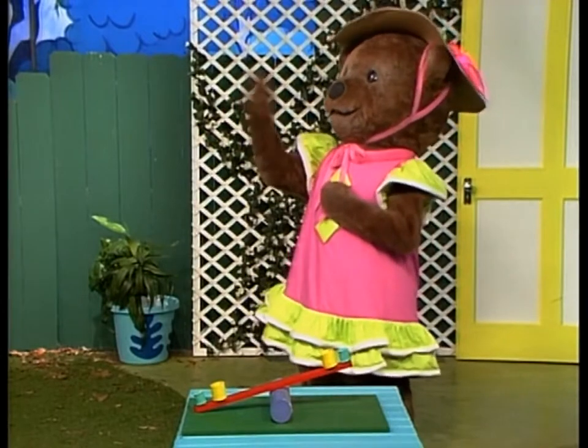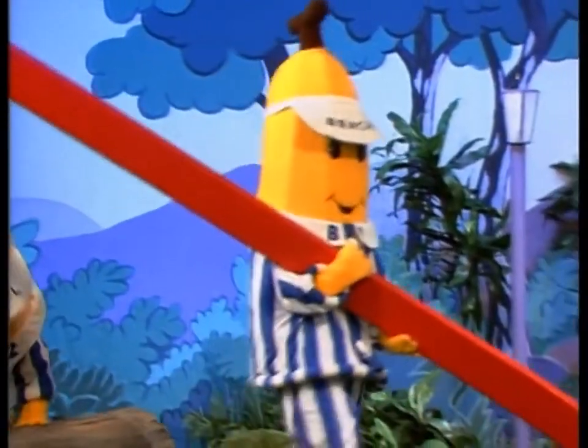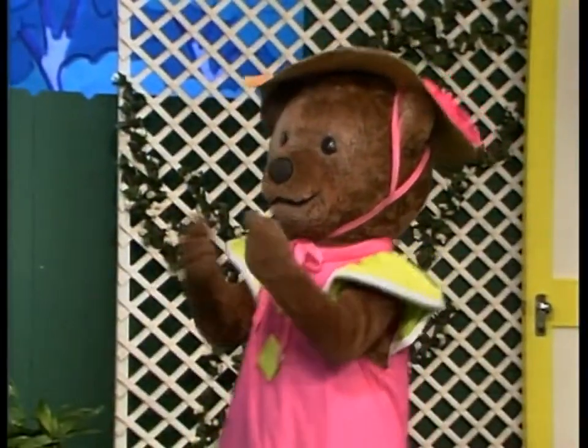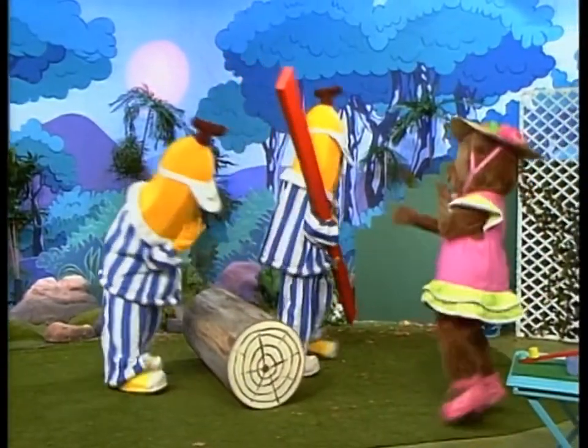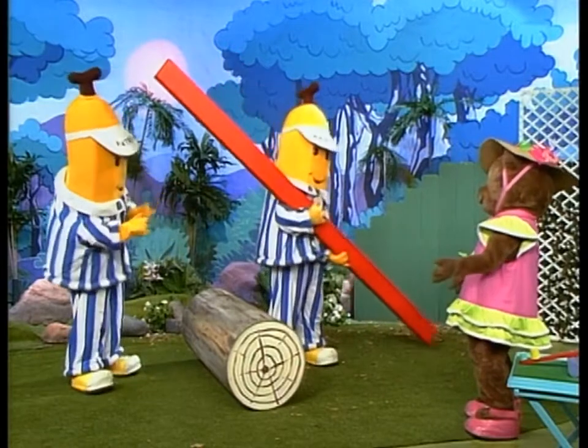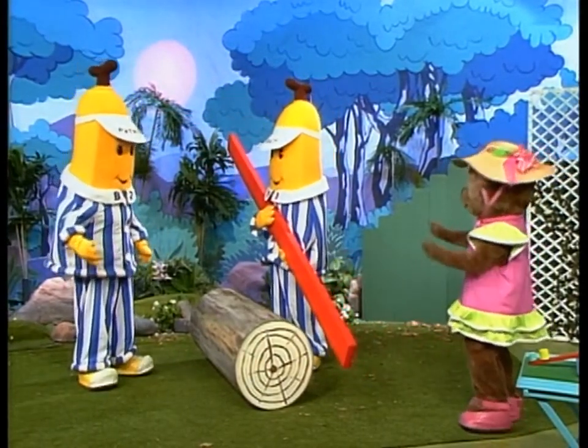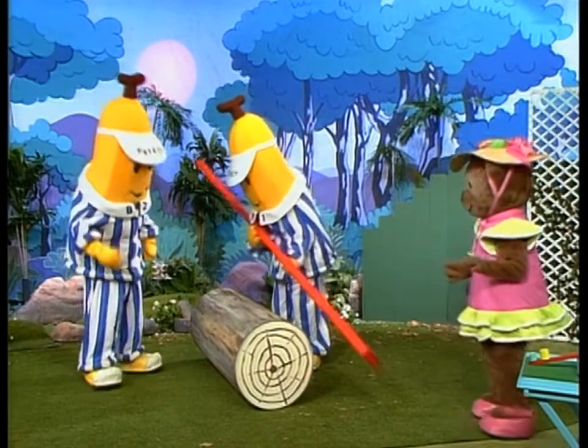There. Over here, Bananas. And the Bananas in pyjamas were helping her. That's it. That's fair enough. Now, the lock has to go on top. Like this.